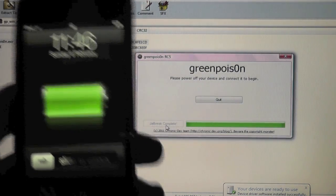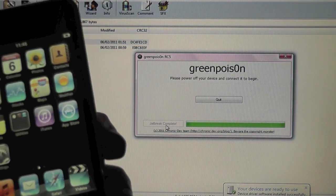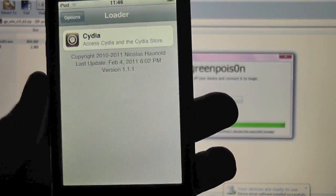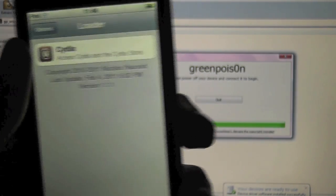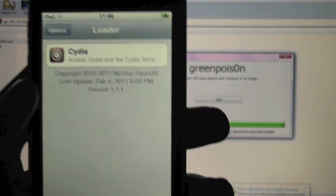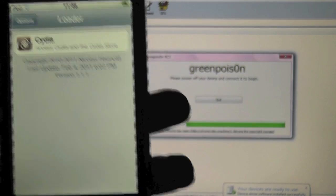So we have booted up. It is going to take a bit longer on Windows than it does on Mac — that is to be understood. If we slide to unlock we now have the loader application. Click that and open it — it will load the sources. Make sure if you are on an iPod Touch, iPad, or WiFi iPad, you are connected via WiFi first. You can install Cydia. Unlike the Mac version I showed you, Cydia is already there, so we do not have to run the fixed load or anything like that. I believe GreenPoison has been updated now so you should not have to do that anyway.